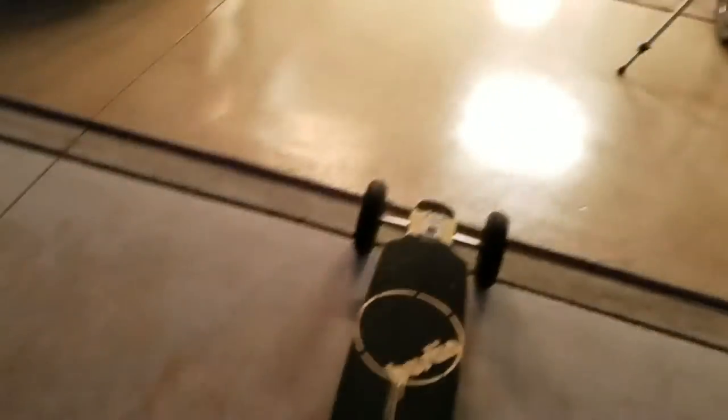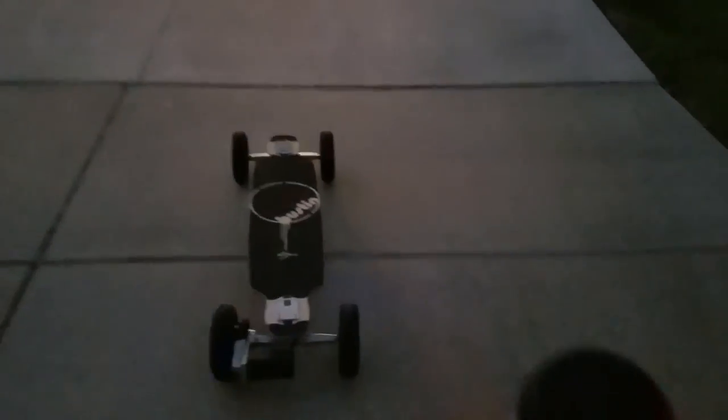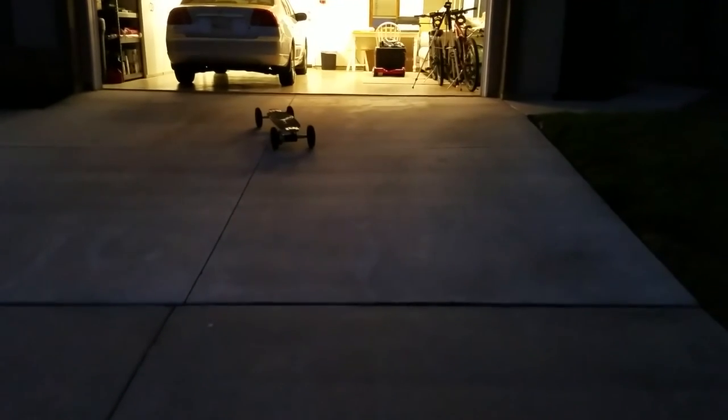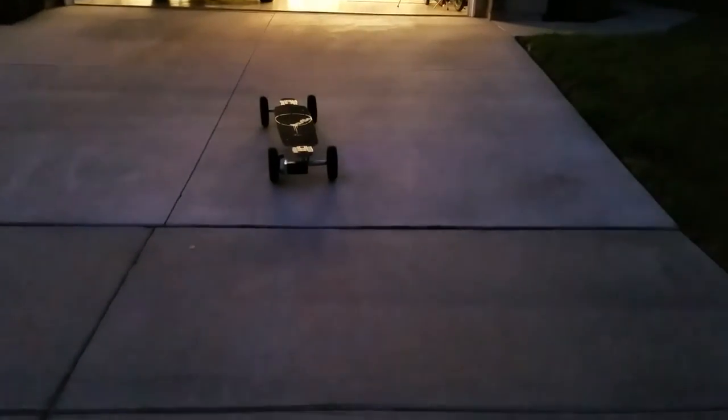I kind of wish the brakes would lock up — like after they slow you down so much, they don't slow you down anymore. You got to use your foot to stop. It's beeping like it got out of range.